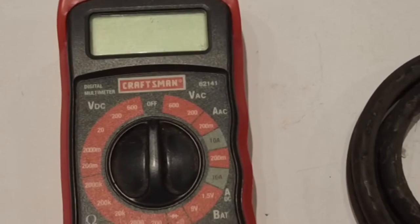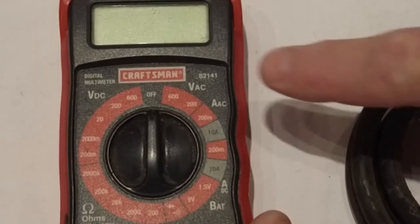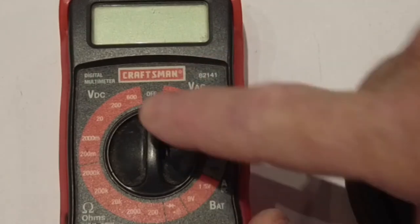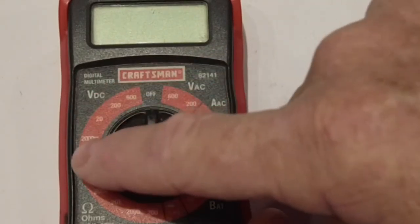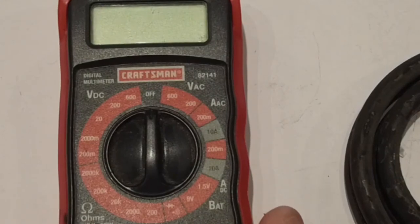Most ohm meters or volt meters have three different settings: an AC voltage side, a DC voltage side, and then an ohm side. The ohm setting is what tells you about resistance.